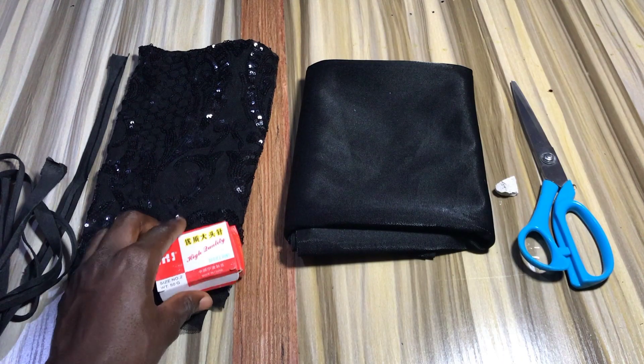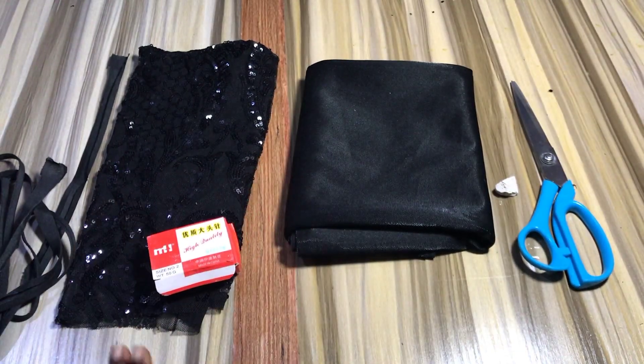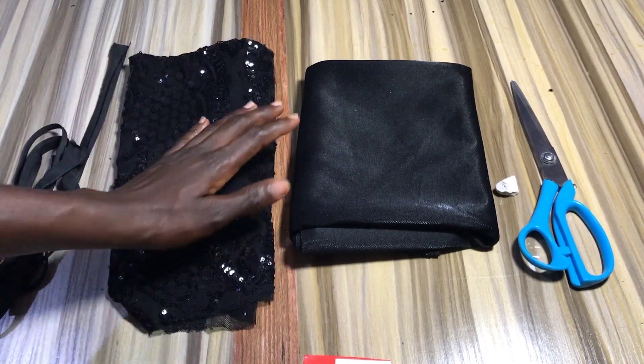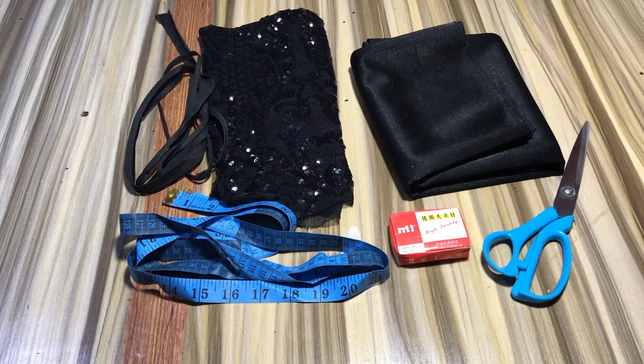For this tutorial you will be needing office pins, two yards of bias tape to create the ropes, half a yard of fabric of choice, and half a yard of lining. Then you're going to need your chalk, scissors, and tape.